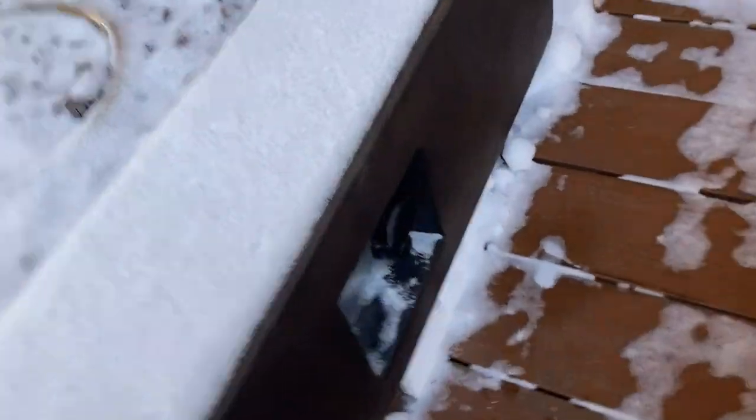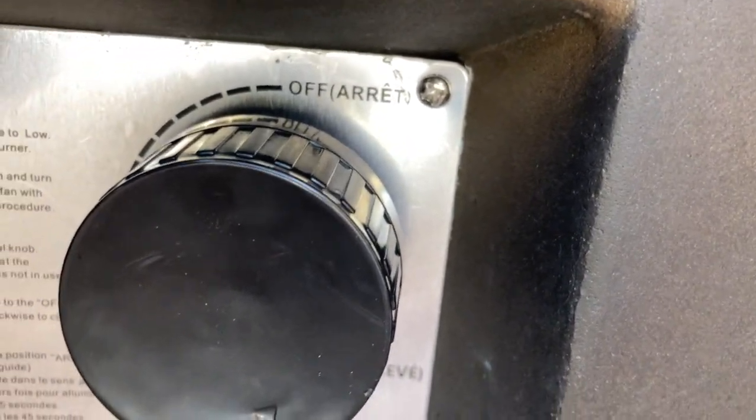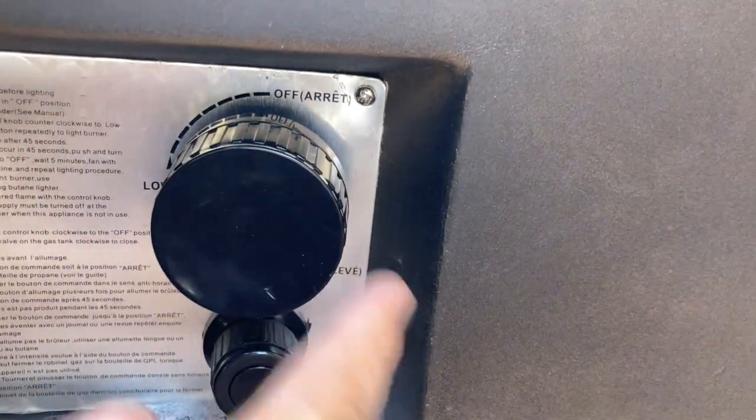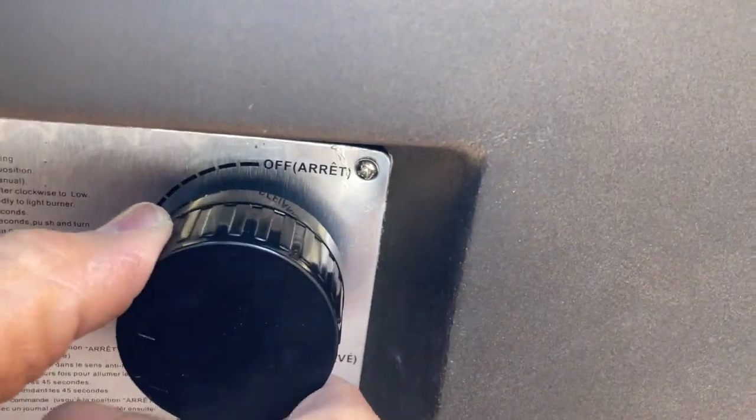Then you come over to this side, and the valve is the big one. All the way to the right — turn it to the right — is the off position.